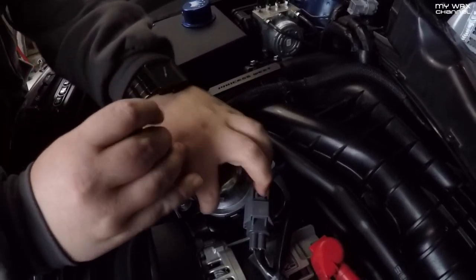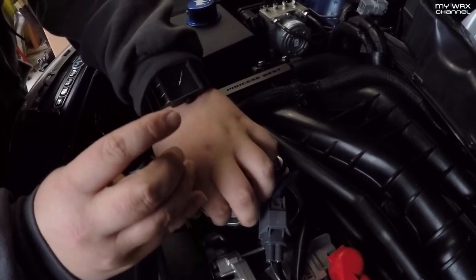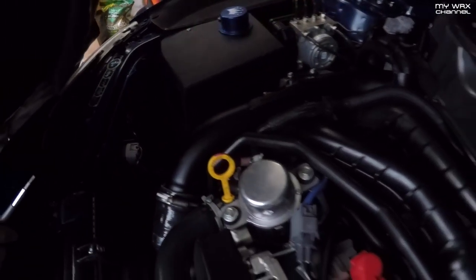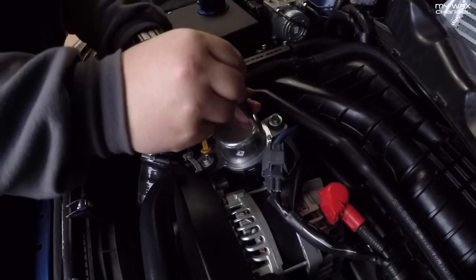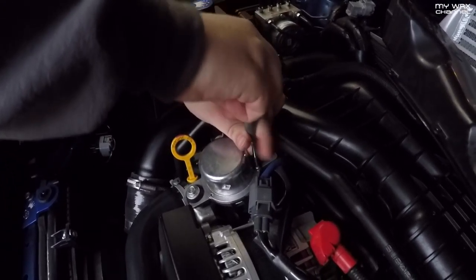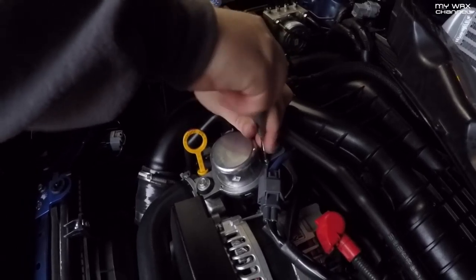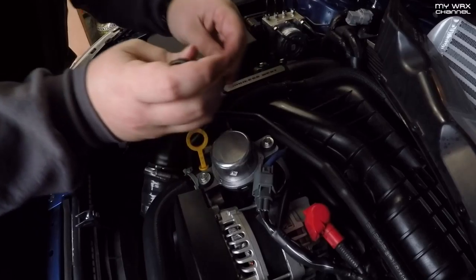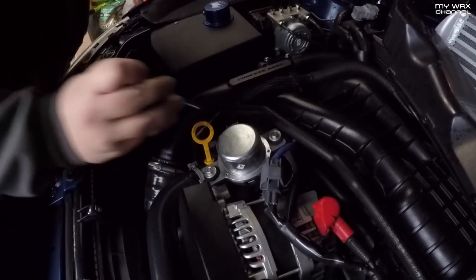This goes even faster. It's a T10 Torx — there are three of these little Torx screws holding this cover on. Just going to break these loose. Be careful, they are very small. That's what we're going to pull out of there — set it right up here.